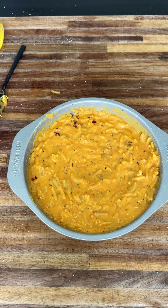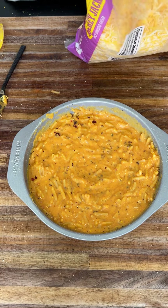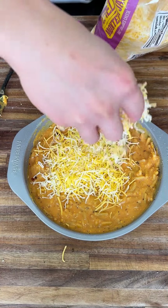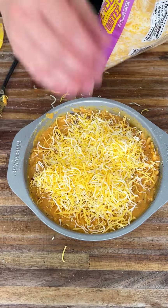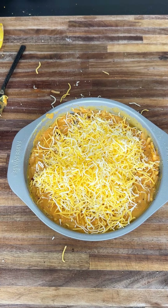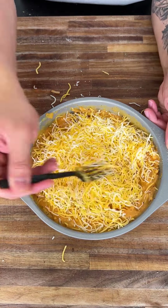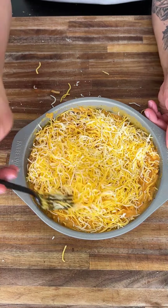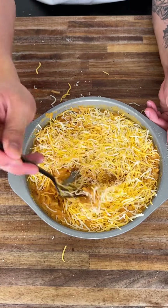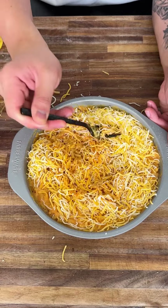Now we're gonna add a handful of cheddar and Monterey Jack on top — just two handfuls, a little bit more — and that makes it extra cheesy and yummy. Just lay it over the top, you don't want to mix it in right now. Pat it down to make an awesome cheese crust.